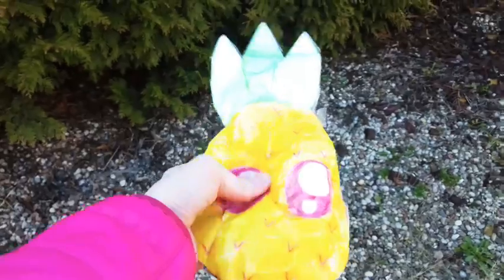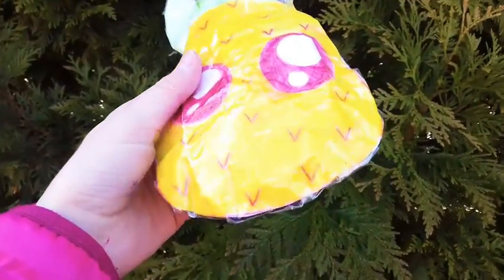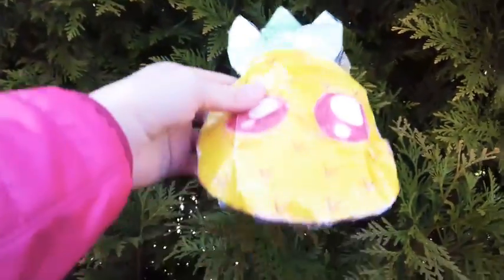The next squishy is this pineapple squishy. I will be doing basically the same thing as with the previous squishy, but in a different bush.